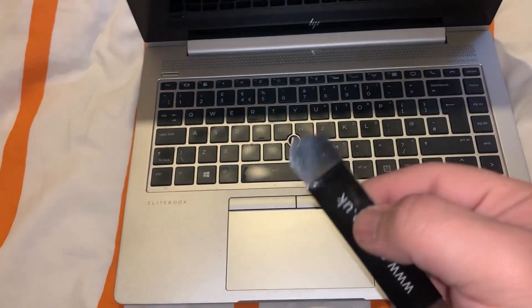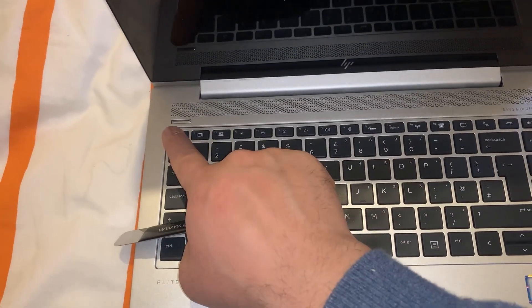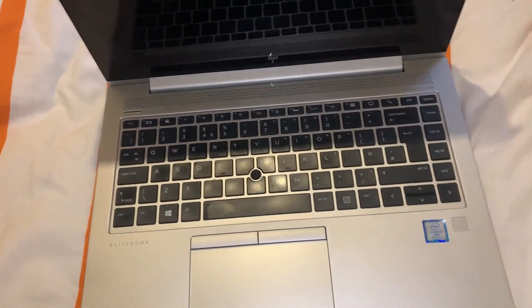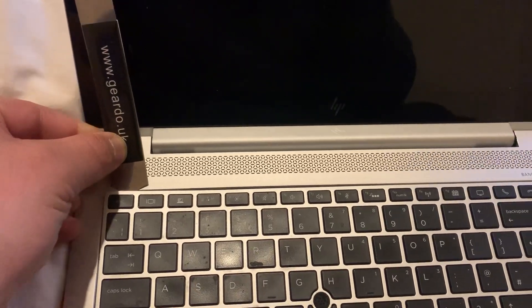With your tool, you need to now unpick the keyboard. So work your way across here, just like this.